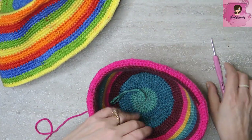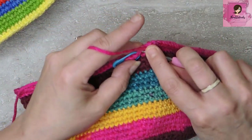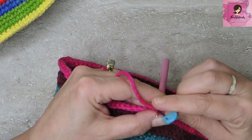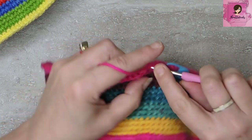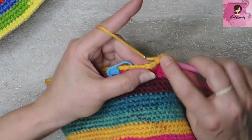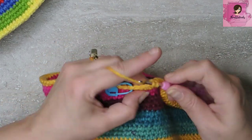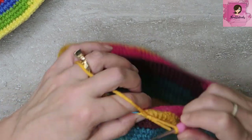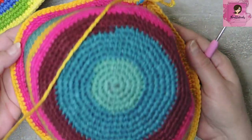Awesome. Rounds 34 and 35 are a single crochet in each stitch all the way around — just 120 regular old single crochets for 2 rounds all the way around. I'll meet you when I get done with both rounds. Here's my last few stitches — round 35, just single crochets all the way around, 2 rounds of those. 2 rounds with no increases.